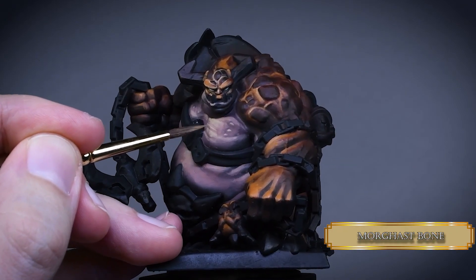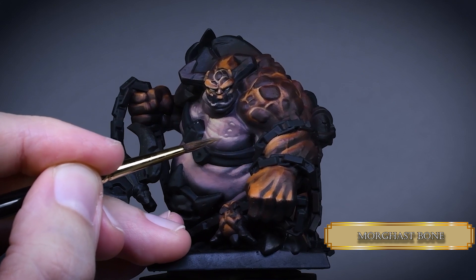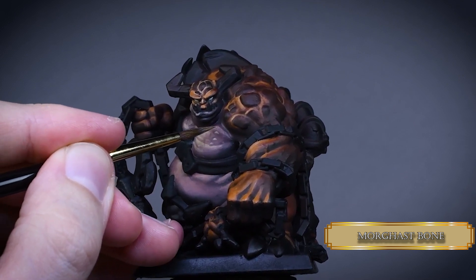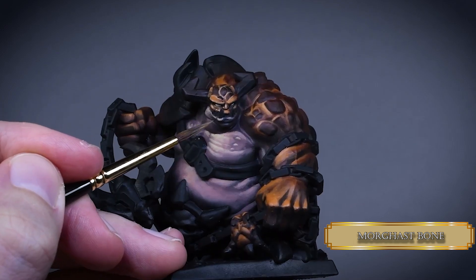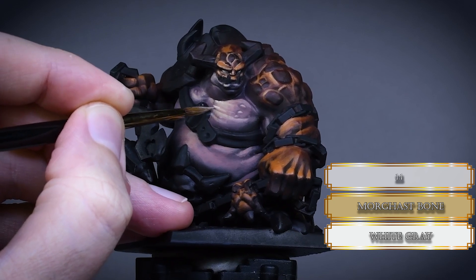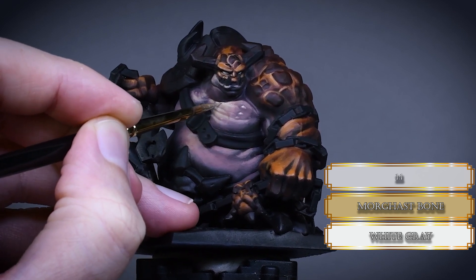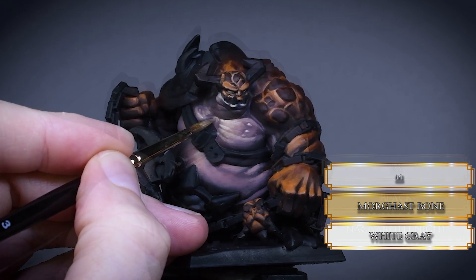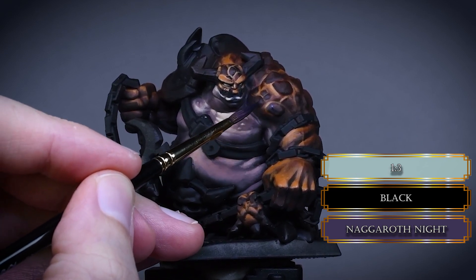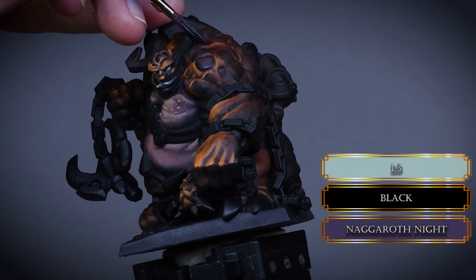Define these fibers more with pure Morgas Bone and reduce the highlight areas. I go back to the mouth area to push the contrast on the lips too. Mix some sky grey to the highlights and reduce the highlight areas even more. This way we achieved a nice texture contrast between the chest and the belly and also moved the focal point towards the head. After that I mixed black with Nagaroth Night to paint the lower part of the rocky blisters. This will make them more defined and the purple gives some nice depth to our shadows. I used a thicker consistency for the paint because we don't really need to blend these parts.